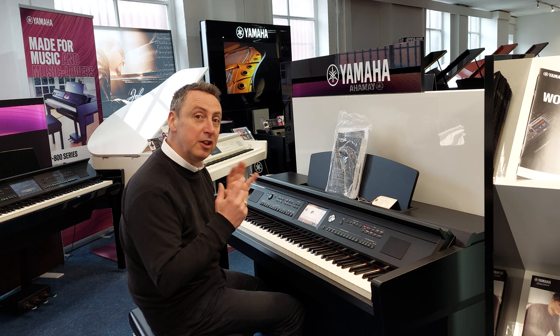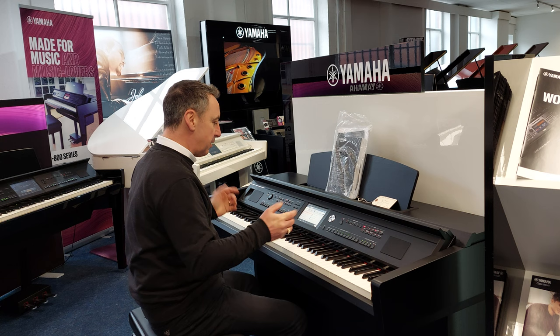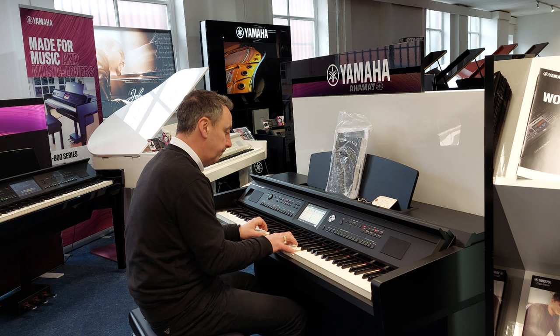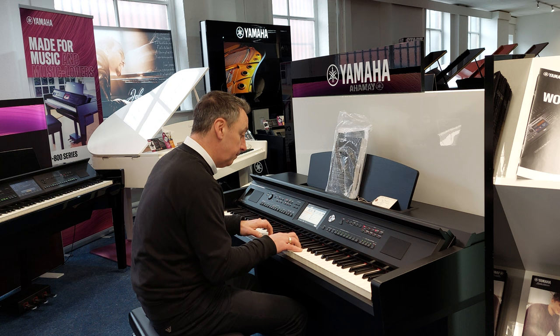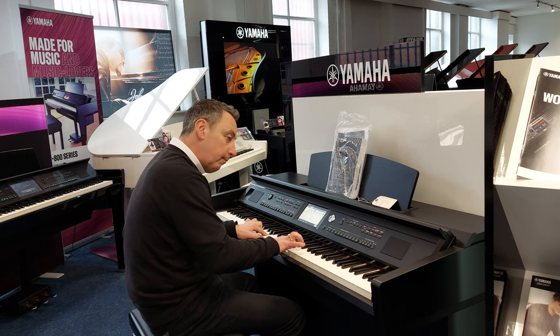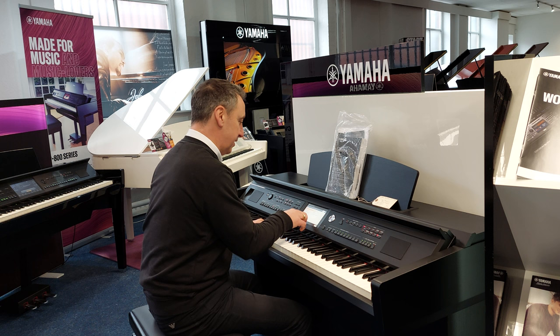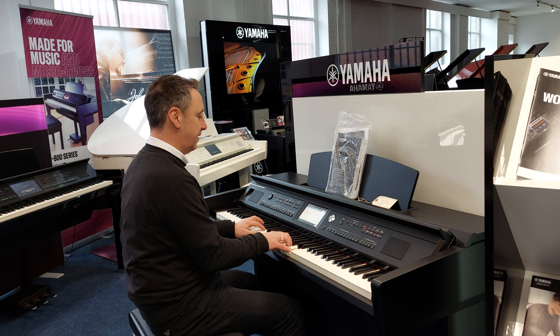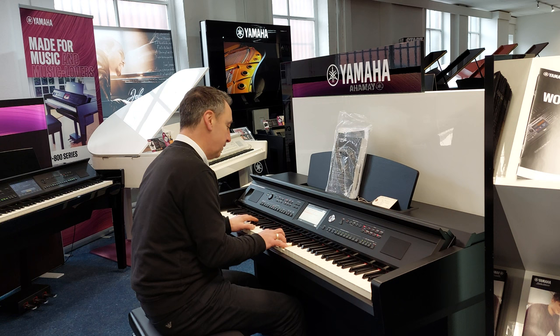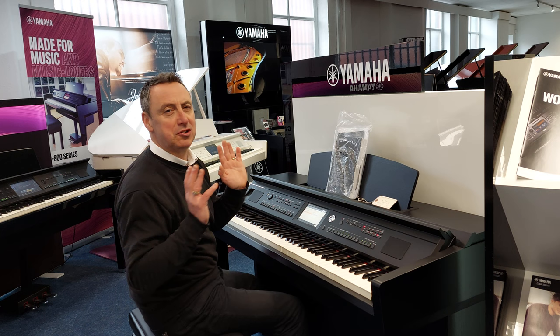I'll just carry on showing you a few more of the sounds. So for example, here's a classical guitar. All the sounds are just absolutely brilliant.